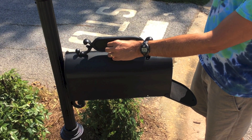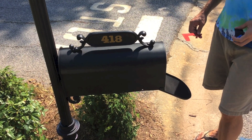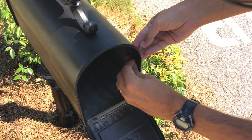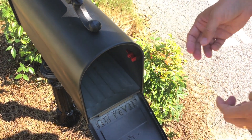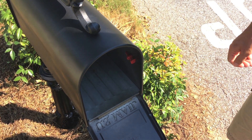The paint has dried so we can remove the tape. The last step is to reinstall the flag. That was a total of about a half hour and we have a totally repainted and beautiful mailbox.